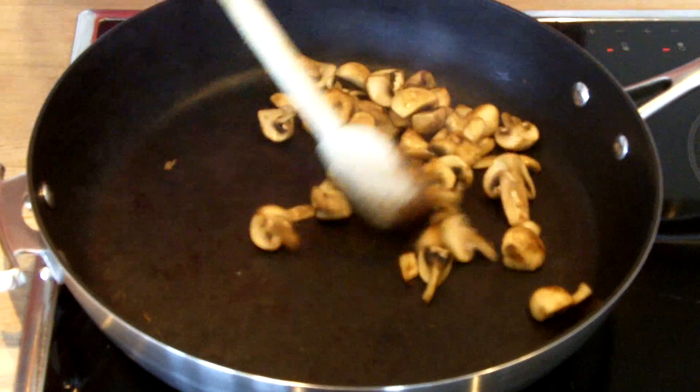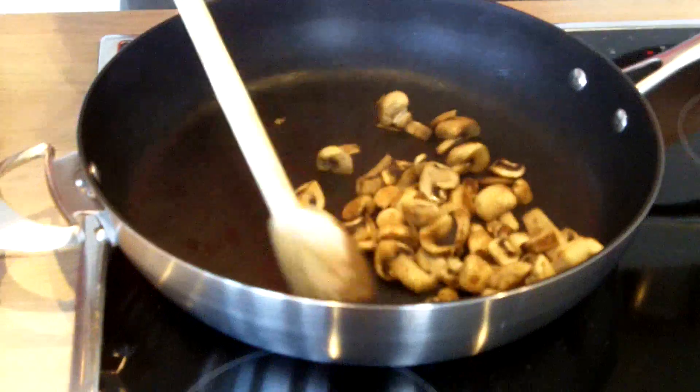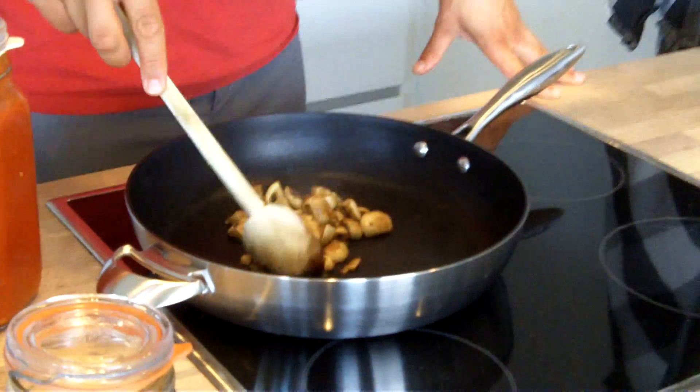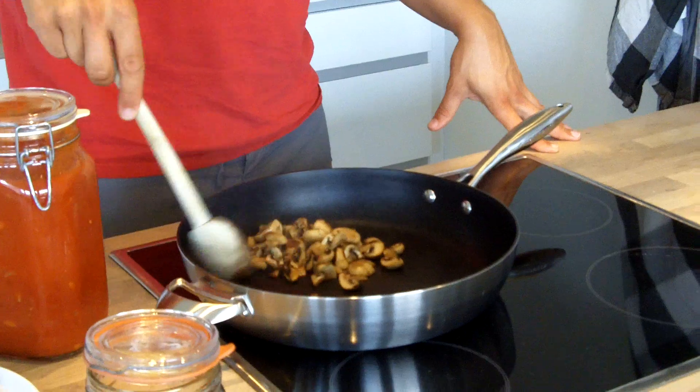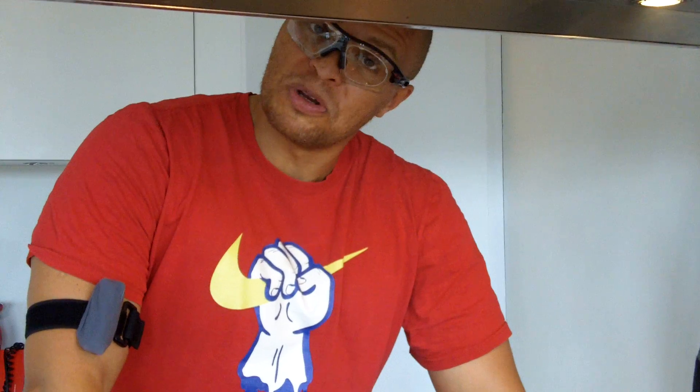Now it is just their flavour. They haven't been drowned in butter or olive oil or cream, which means whatever meal you add these to will taste like more because they are a natural flavour enhancer. Bon appetit!